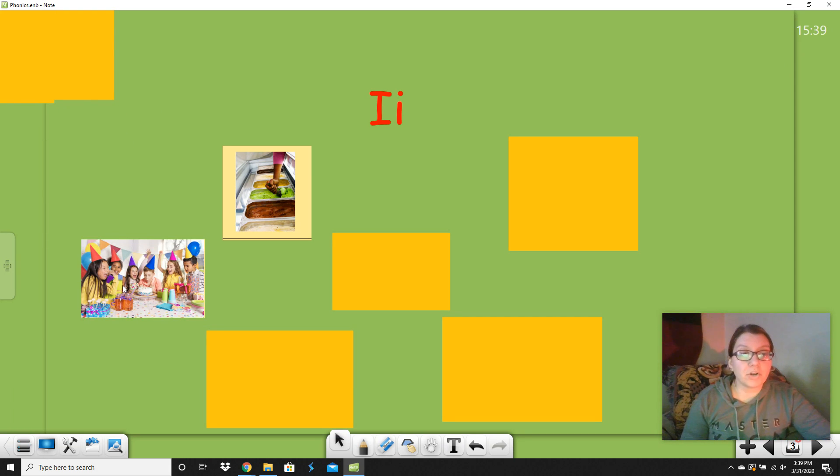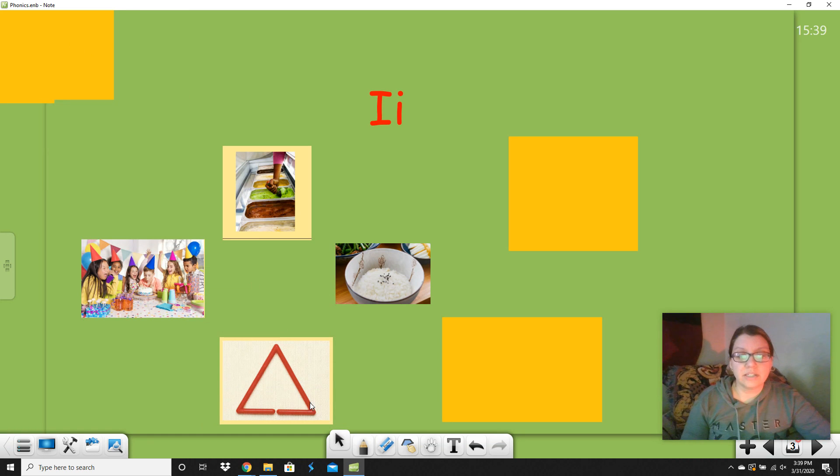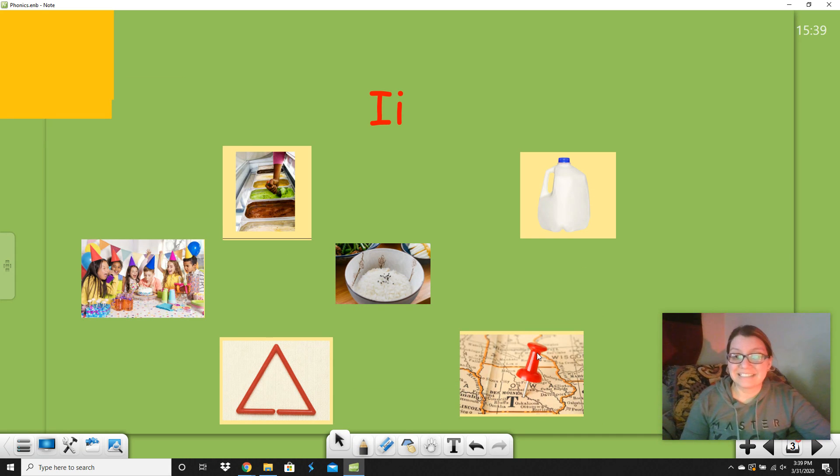Next: birthday. Birthday doesn't start with I, but it has an I in the word. Let's see what else — rice. Say rice. Good. Triangle. Say triangle. Milk. Say milk. And this is a pin — not a pen that we write with — a pin. Say pin. Good. Now let's go over these one more time together: ice cream, birthday, triangle, rice, pin, milk.